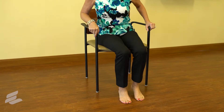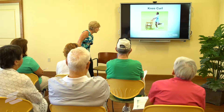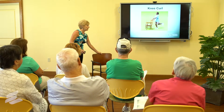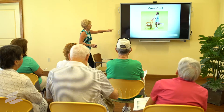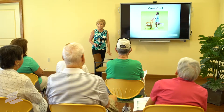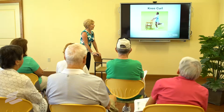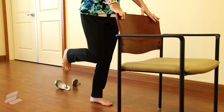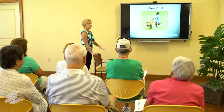Always scoot yourself to the edge of a chair and then lift up. The knee curl is where you bend your knee — always keep a slight bend in the straight leg too; we never want to shove our knee backwards. Lift and hold, then lower down. Keep your posture as straight as possible, because balance requires you to be straight.